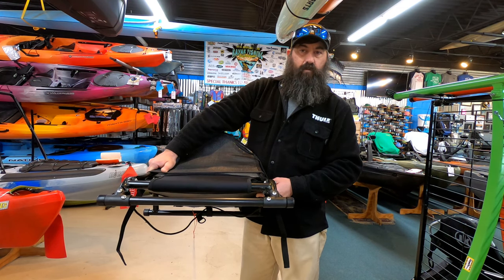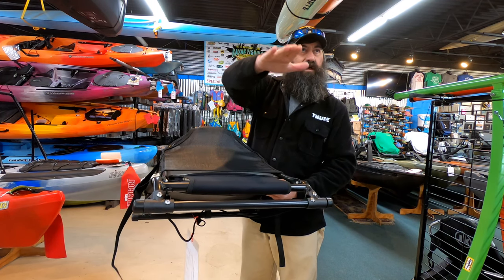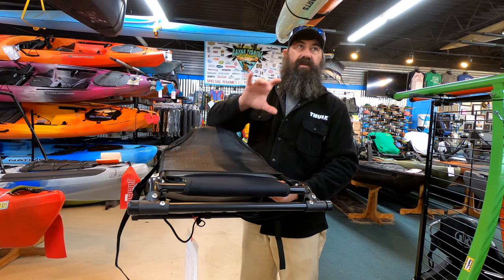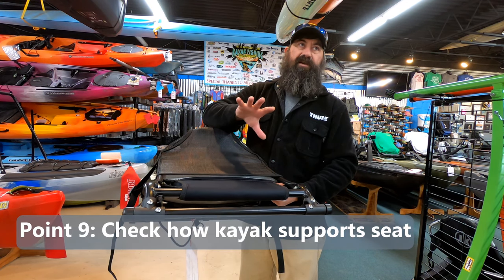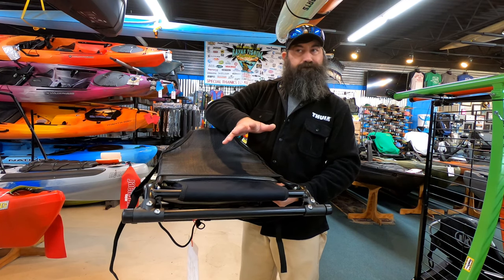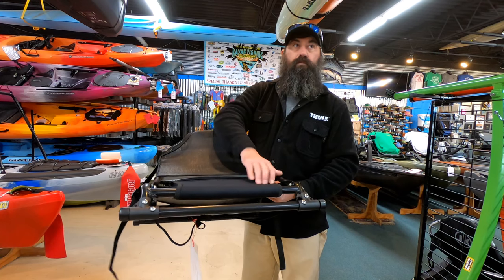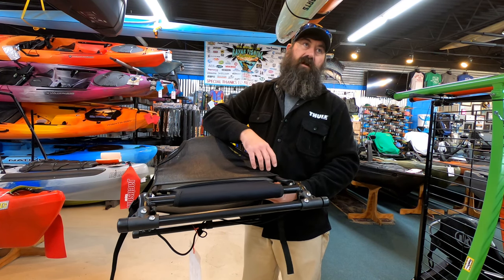With the AirPro seat from Wilderness, the high-low is on a hinge system where it comes up and goes down. The hinging parts are plastic, but they are incredibly beefy — not cheesy-looking. These are some serious moving pieces to bring it from the high-low position. I wouldn't downplay that seat because of that — it is a well-engineered seat for what it does, and those plastic hinges work incredibly well.